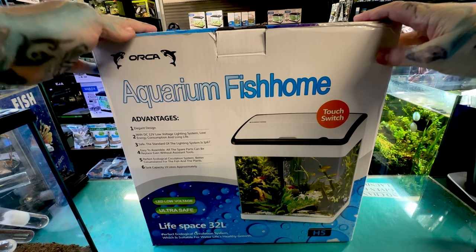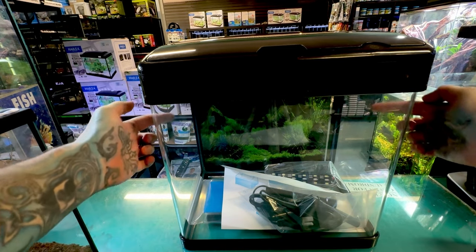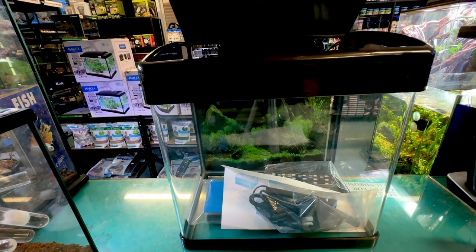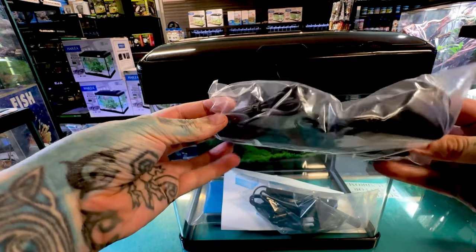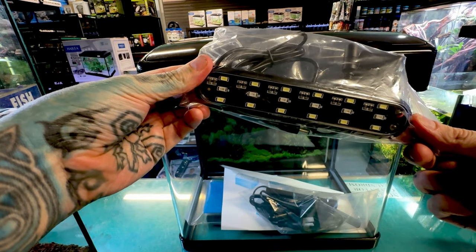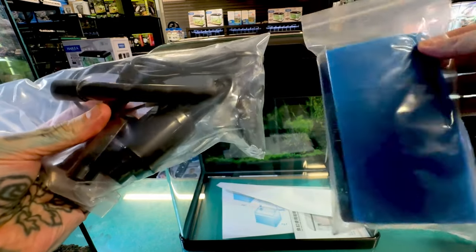Let's get it out of the box. These tanks are curved glass so one big panel does the sides as well as the front. It has glass on the back. It comes with a picture background. It also comes with the light — this is an LED light. It is completely waterproof so it sits actually under the filter, which we'll show you in a second. And it comes with all the filter bits and pieces.